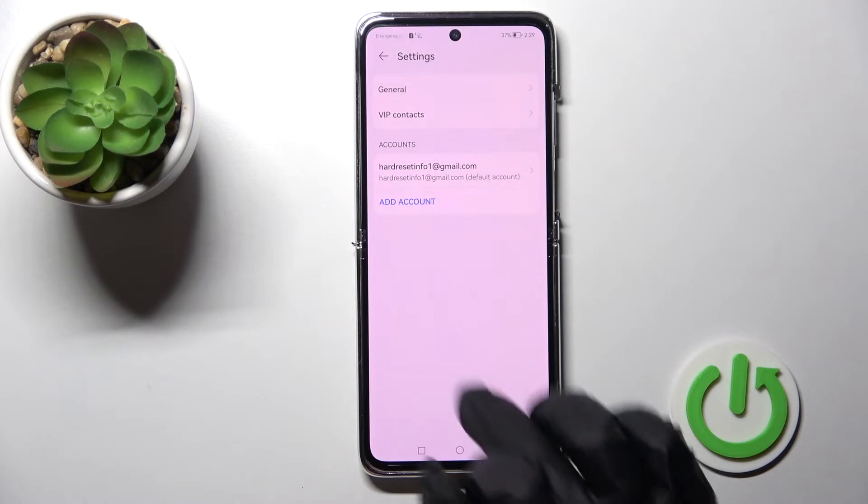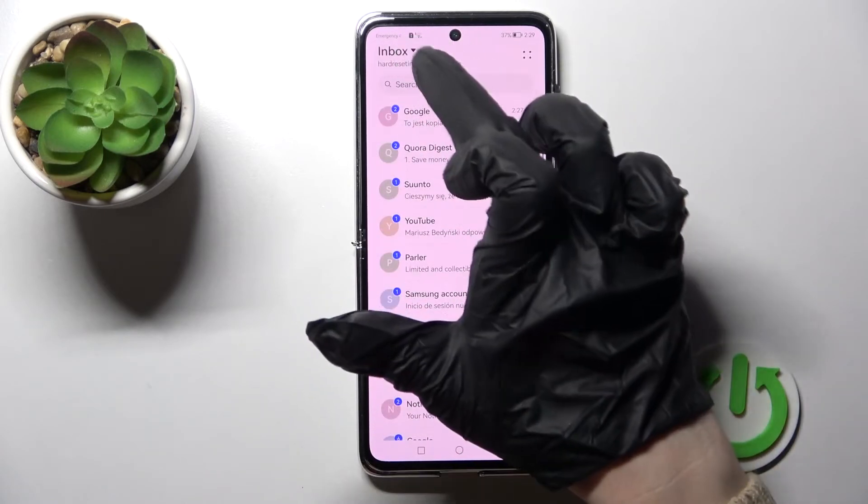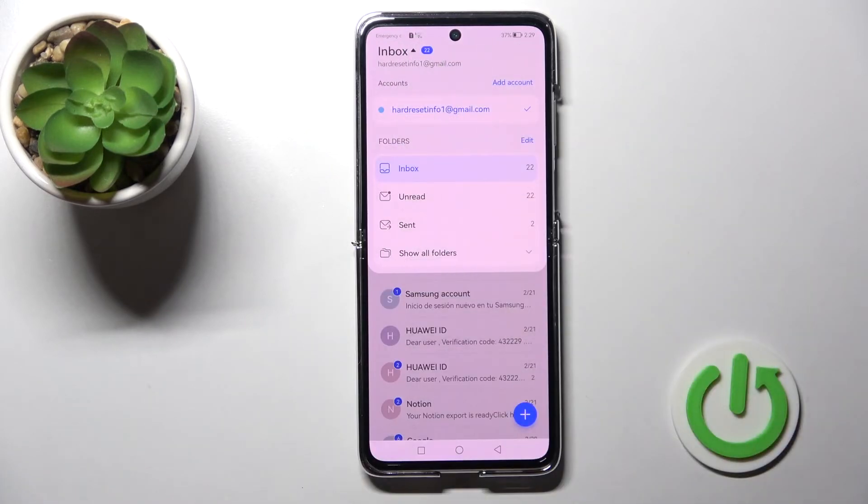As you can see, in the settings we now have only one account remaining. Going back to the application, you can confirm that we are now signed in with only one account.